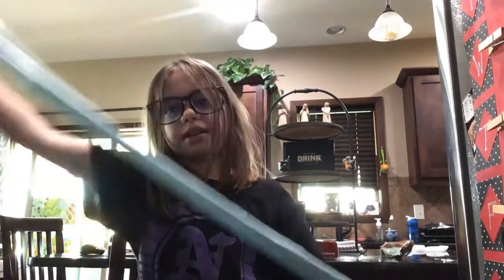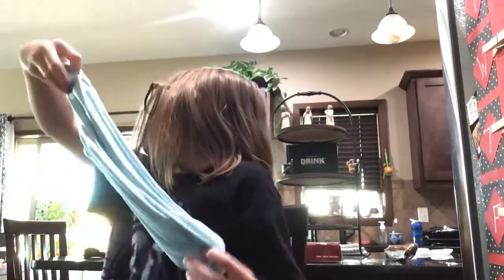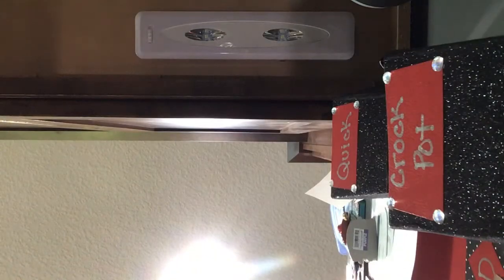It's starting to not be sticky anymore. I'm gonna knock it over — she knocked it over.